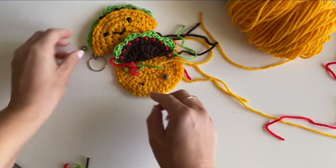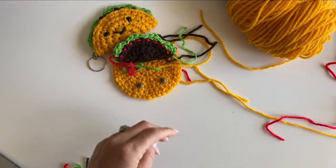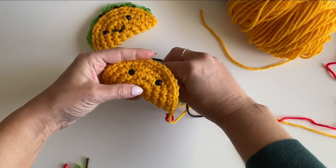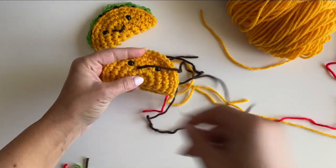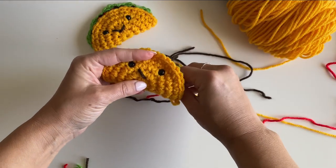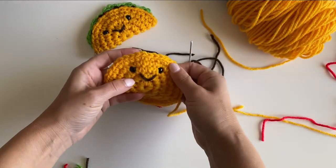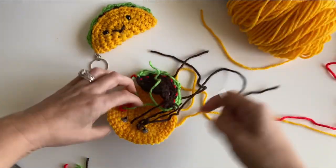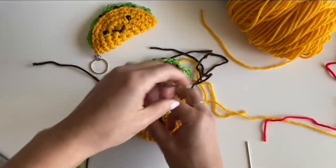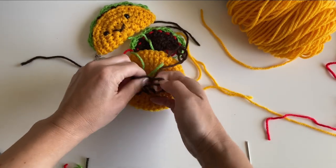Press the safety eyes in and get the backings on. Then take a little strand of brown yarn and make a cute little smile — just a V-stitch for the smile. Knot that off and don't even bother weaving it in.